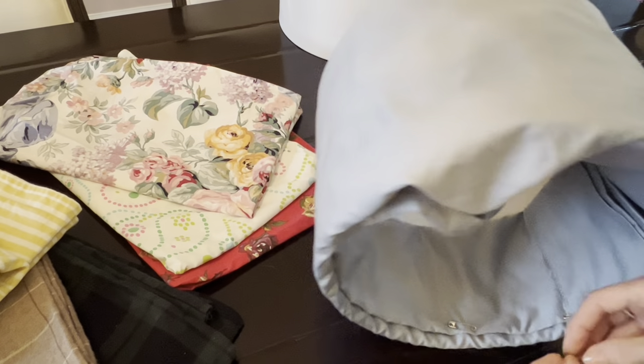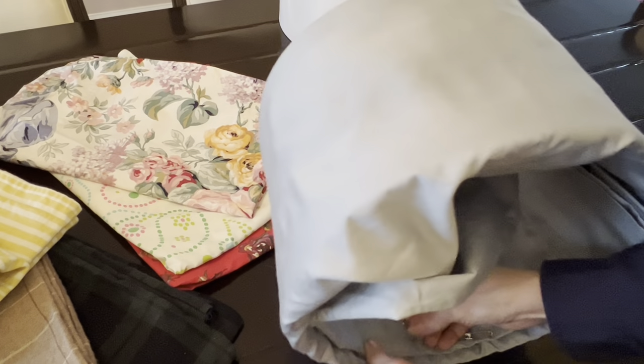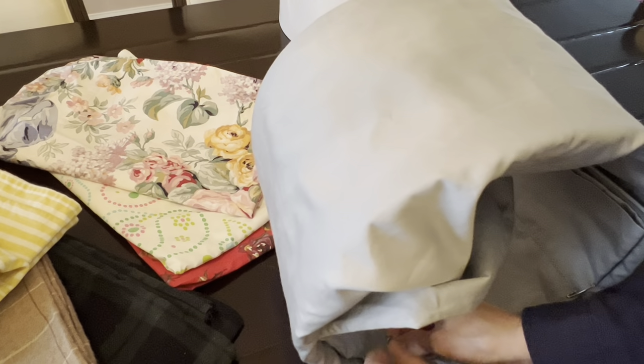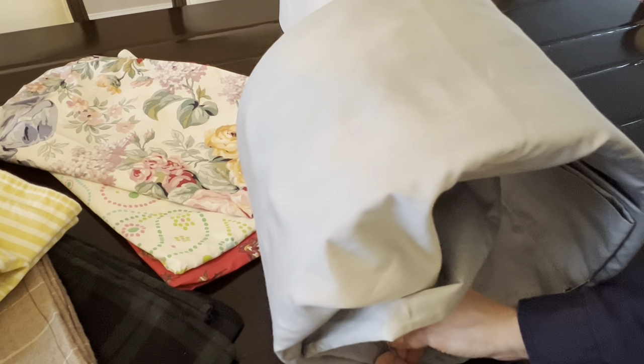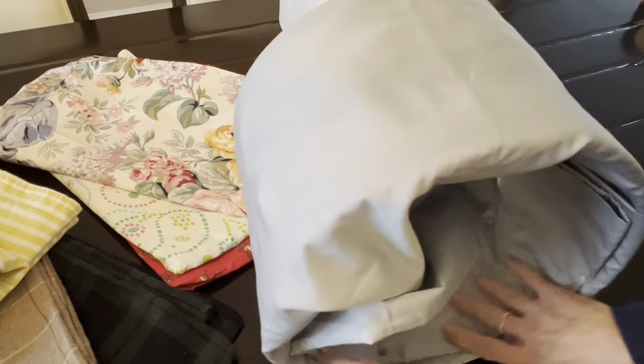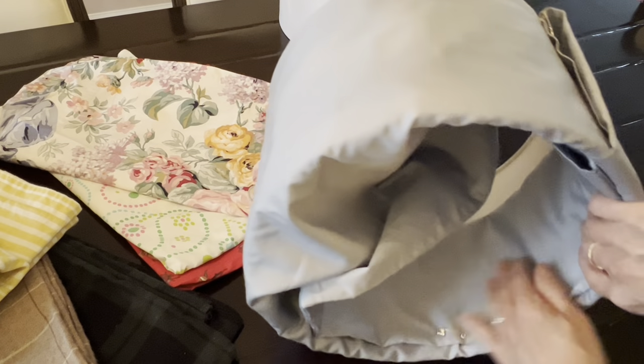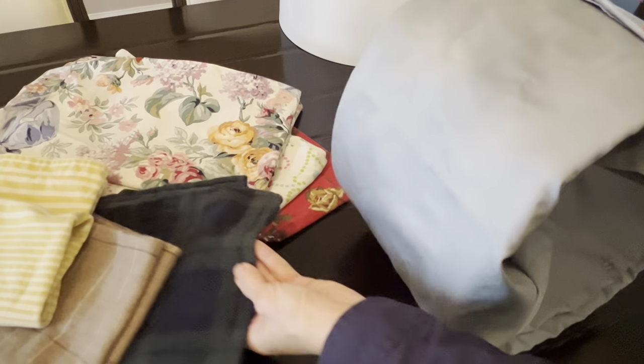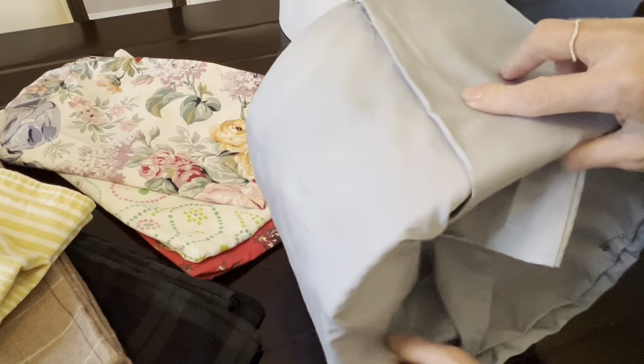I have some flannel pillowcases — large pillowcases. I think they would be beautiful for this lampshade too, but I'm not using the flannel sheets on the bed. Just as an accent piece, like a single lamp in a landing with a plaid like these, I think it would be very cute for winter time.